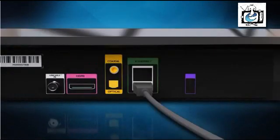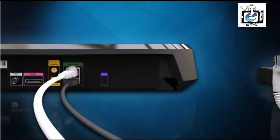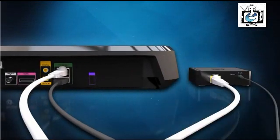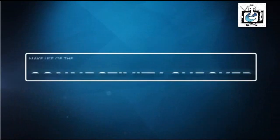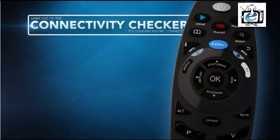Next, plug your ethernet cable into the green ethernet port on the back of your Explorer. And plug the other side into the ethernet port on the back of the connector. Now use the connectivity checker on your Explorer to confirm that you are connected to the internet.